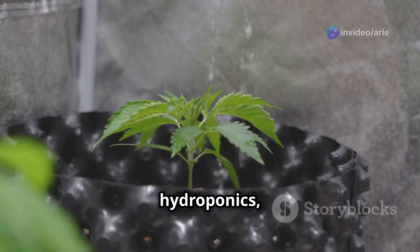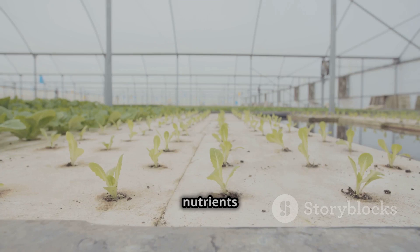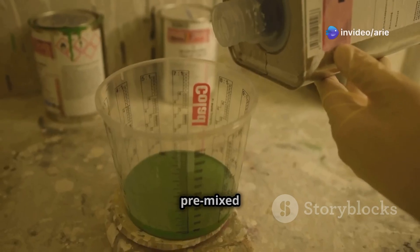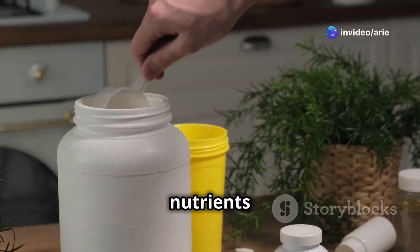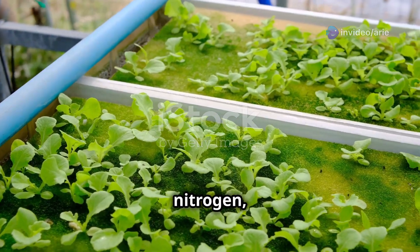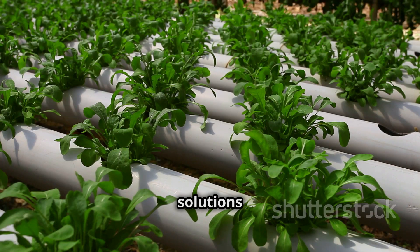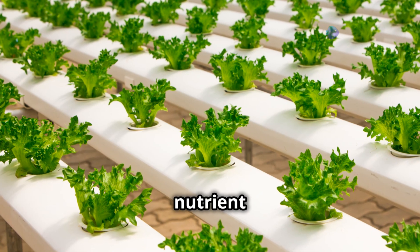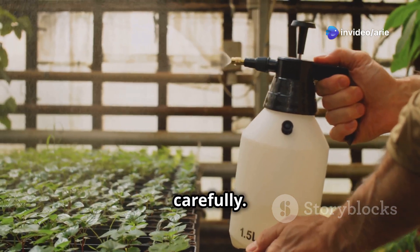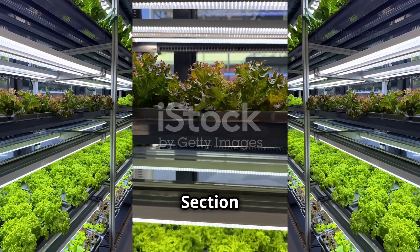Just like humans, plants need a balanced diet to thrive. In hydroponics, we provide those essential nutrients through the nutrient solution. Hydroponic nutrients come in two main forms — liquid and powder. Liquid nutrients are pre-mixed and ready to use, while powder nutrients need to be dissolved in water. The most important nutrients for plant growth are nitrogen, phosphorus, and potassium, often listed as NPK ratios. Choose a nutrient solution specifically designed for hydroponics and follow the instructions carefully.